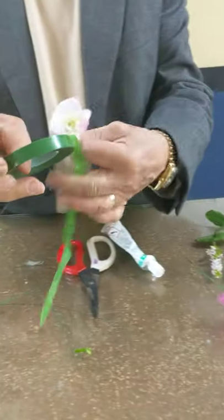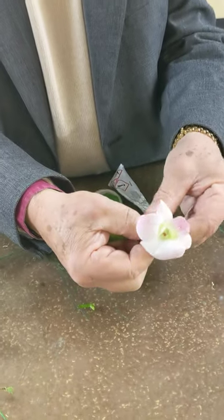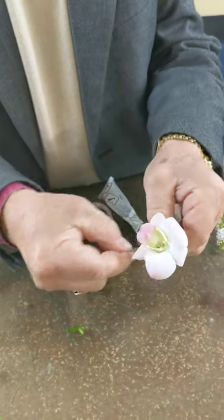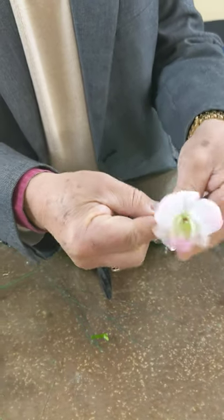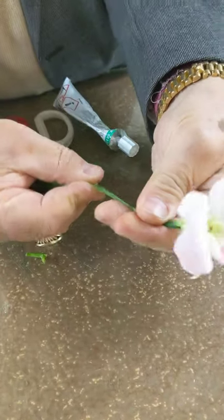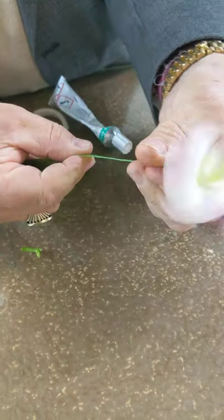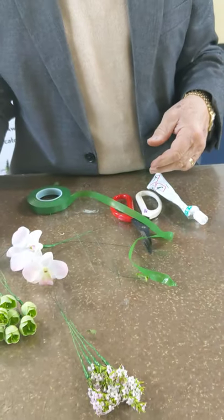Then we're going to take our parafilm and this needs to stretch. Lock in that stem because that airlocks it. And then tape. Now as we stretch, you'll see the parafilm — see how I'm stretching that out? Therefore you'll make the most of your parafilm and have neat mechanics. So there's an orchid there.